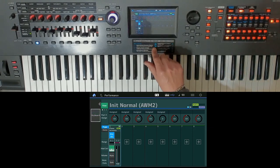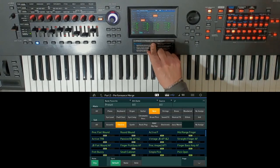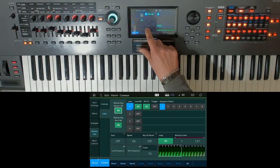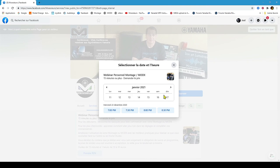Use now the full potential of your Yamaha Montage, Mod X, CP73 or 88, Camelot Pro, or John Mela's software. Book your place for your Moeseers personal webinar today. You can directly request an appointment on available slots in Moeseers' Facebook Page Services tab.